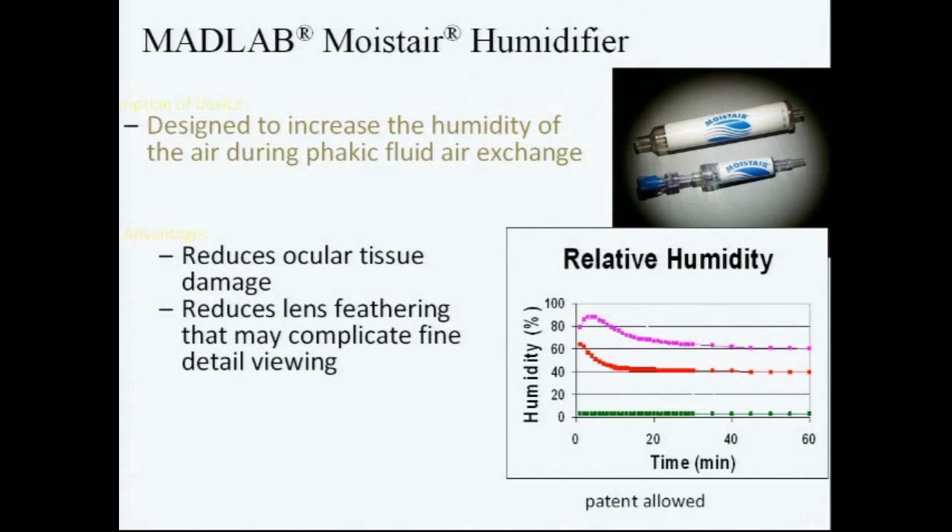Normally, room air in the operating room has about 40% humidity. It's pretty dry in the operating room because of the air conditioning and other things. It's much more dry than even normal air. So using the gas pumps that are in the machines today, we still have this very dry air.